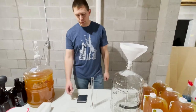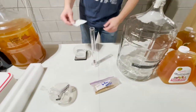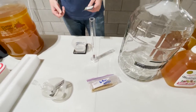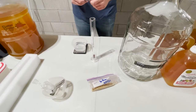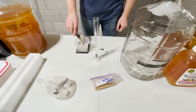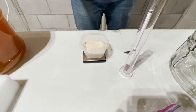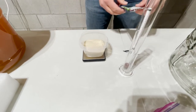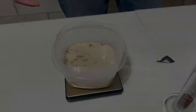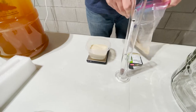Now that we've got everything sanitized, we want to prepare our yeast mixture. All you need to do is follow the directions, but essentially this is dehydrated yeast, and we need to add it to water to rehydrate it and get it activated. So we're going to take our 11 grams here. This yeast needs about 15 minutes to hydrate, so we're going to set it aside. Now that the yeast is in our liquid, we're going to add our GoFirm, mix it all up, and give it 15 minutes to hydrate.